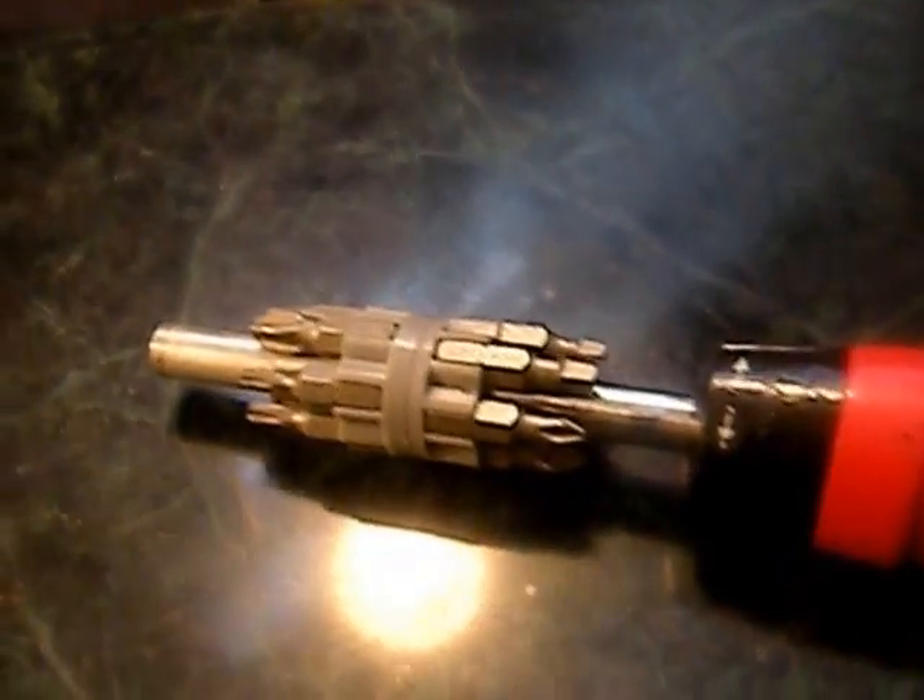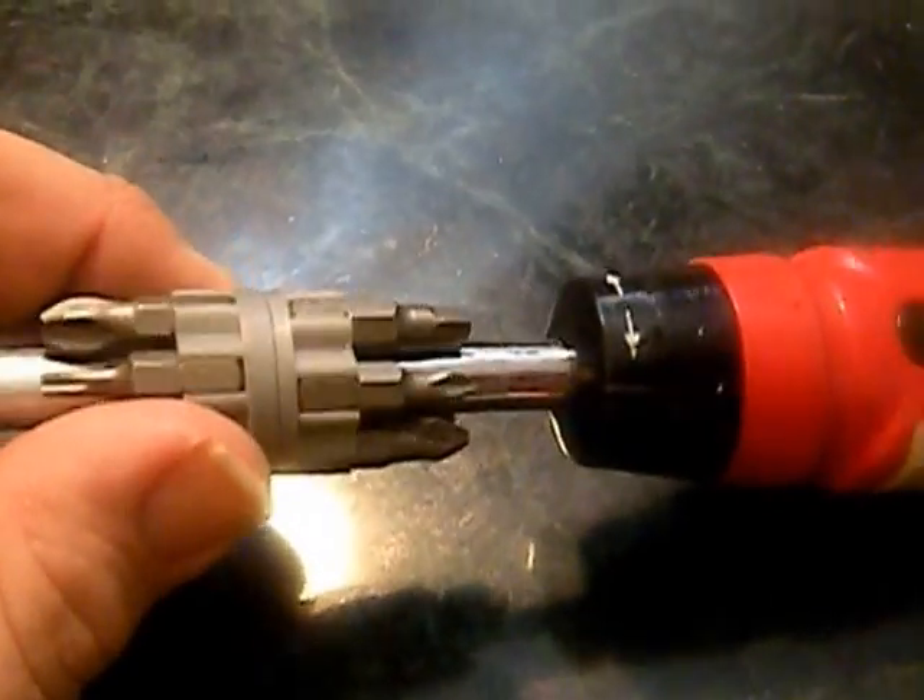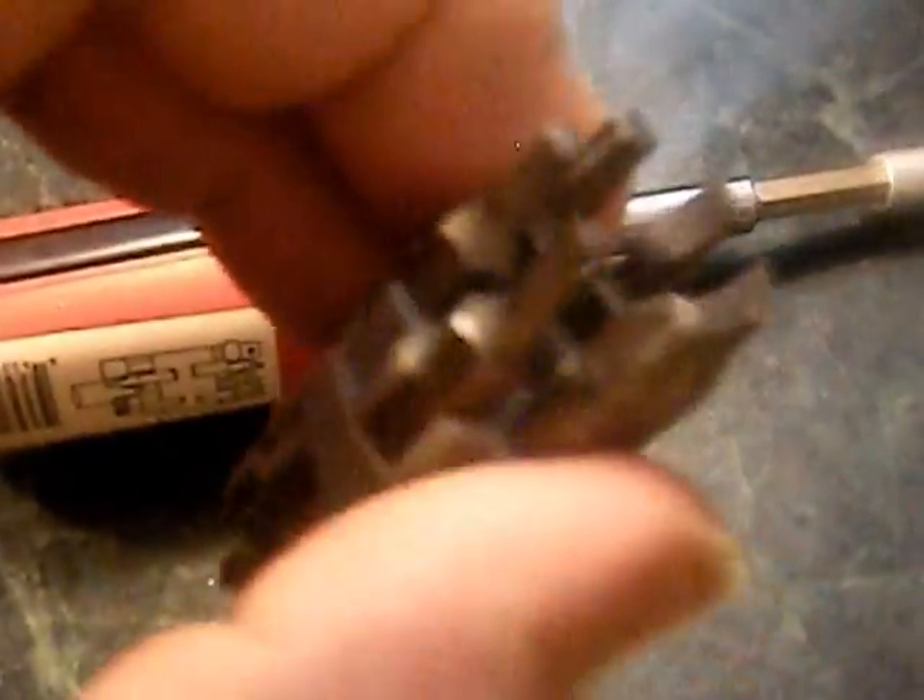Anyway, you can use this thing directly, or with the extension. As for pros, I think it has a little bit of everything you would need. The bits are made out of good metal — tool-grade steel. It's not those cheap little bits that start rounding off the first time you use them.